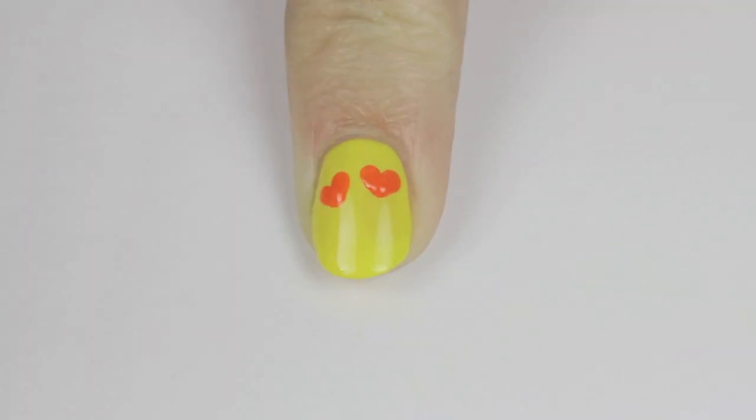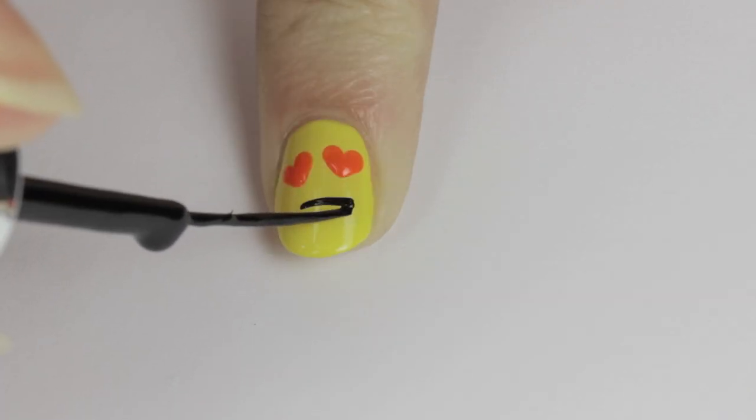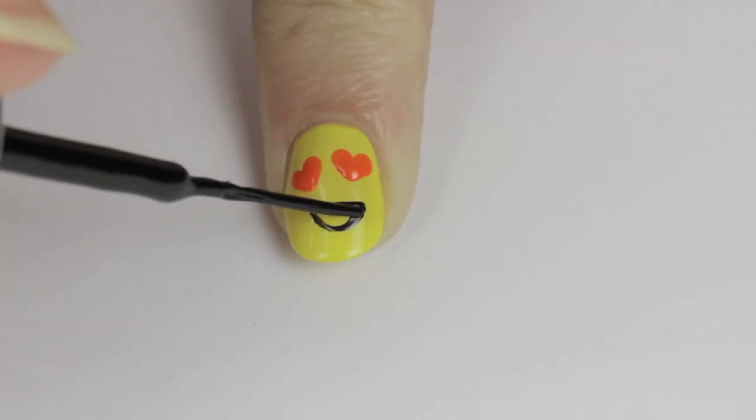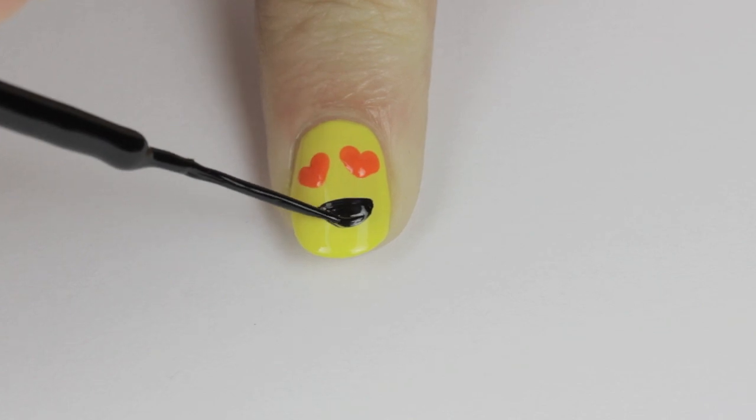For the mouth, we're going to be doing the same thing as before: draw a line across the nail, then draw a curved line beneath it, and finally fill it in. Finish off with a top coat.